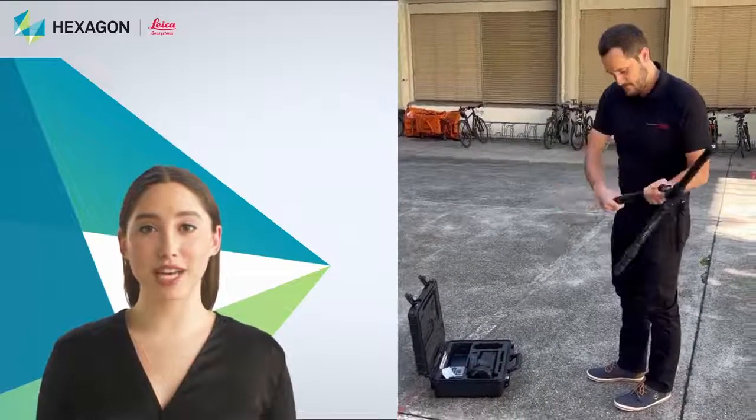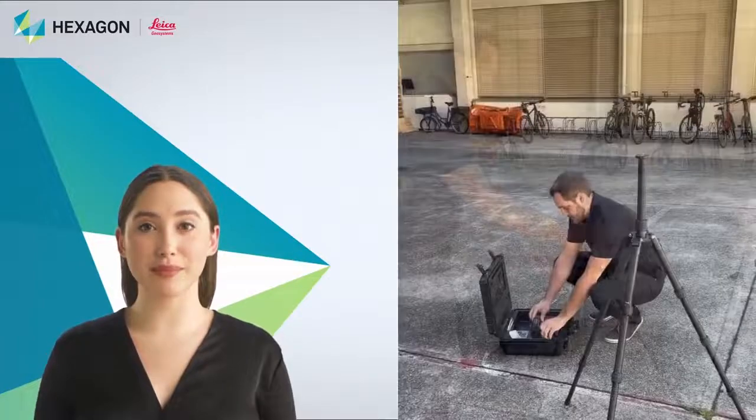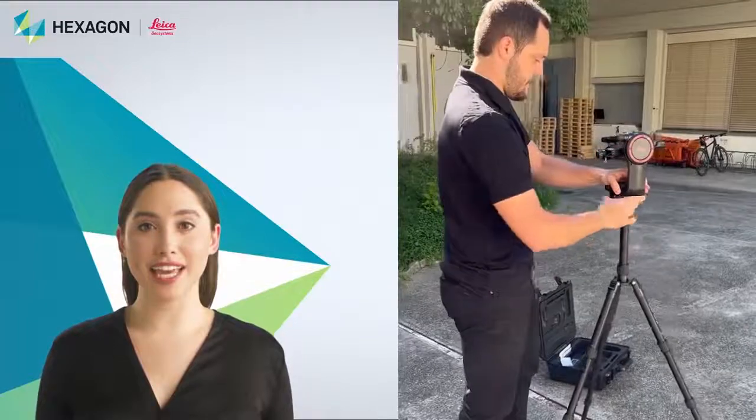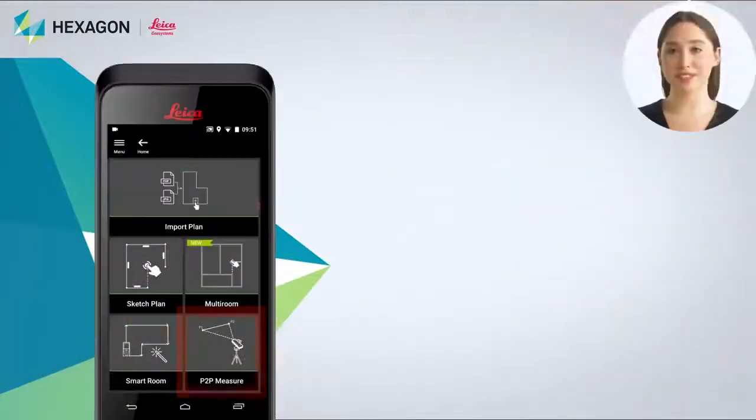Now let's walk through how to use the function. Firstly, put up the tripod, then install the adapter and BLK3D on it.